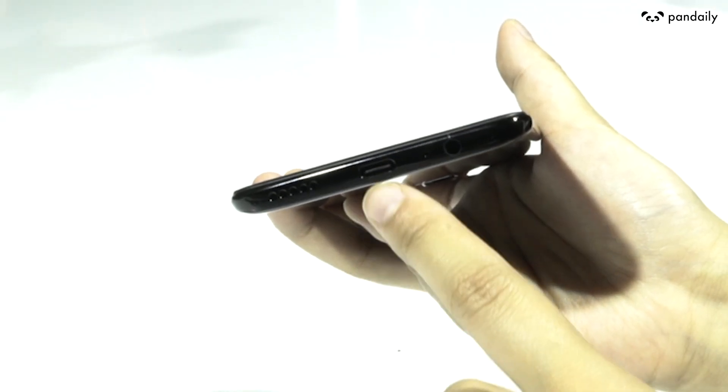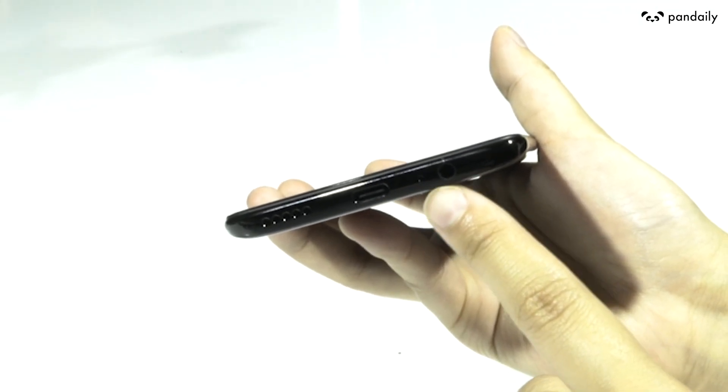At the bottom here is a Type-C port, which does what OnePlus calls Dash Charge, which apparently gives you a whole day's power in just 30 minutes. And you can also see the audio jack. Good thinking, OnePlus.